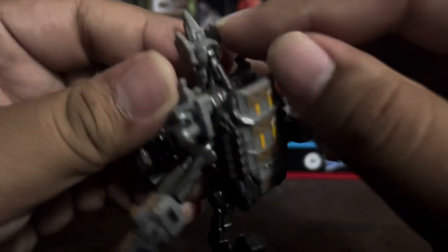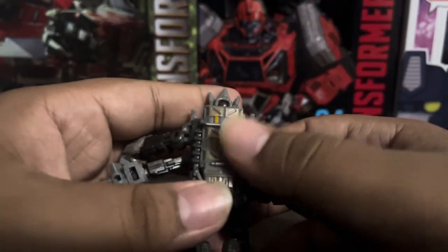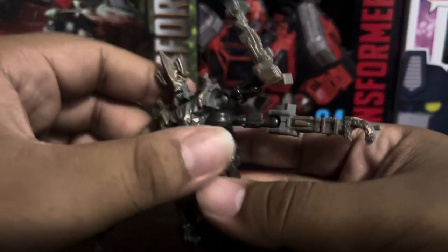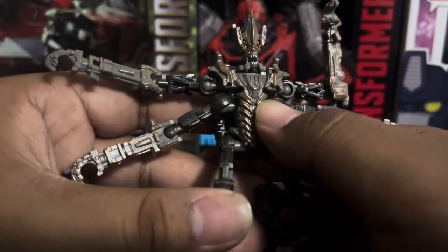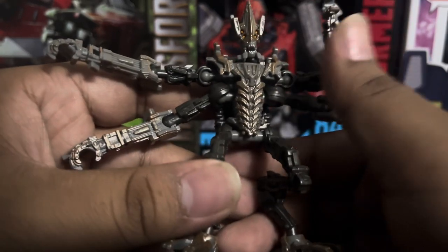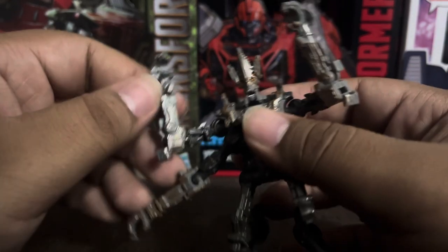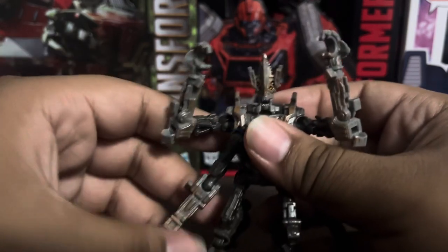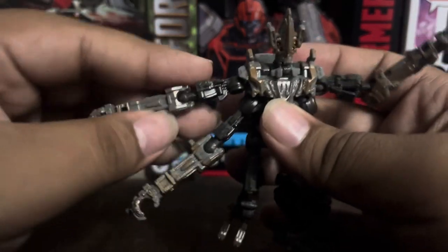I just noticed this piece might be separate — it tends to fall apart. I think they're just separate pieces attached together. The back isn't much to talk about; it's essentially the same as the gun turret mode. The chest looks amazing — the skull paint and detail are great. This guy has four arms, kind of like General Grievous from Star Wars.